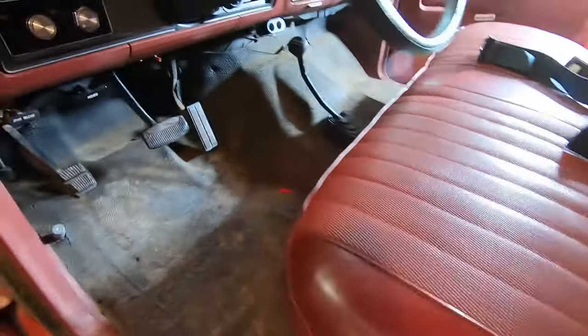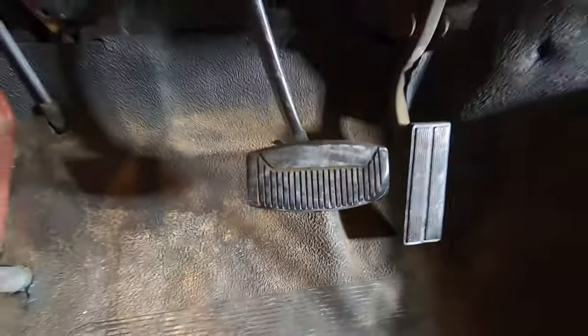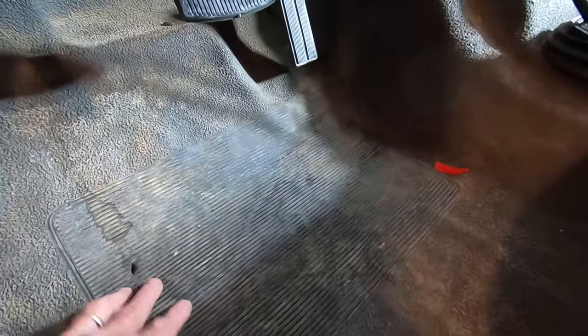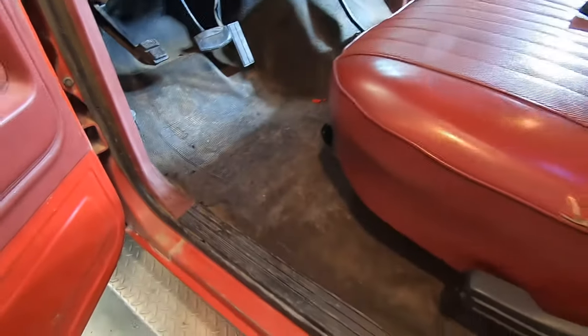I've got a new brake pedal pad — the old one's not really worn, just a little bit on the corner, but I've got a new one to put on. I've also got new carpet. I'm going to take this rubber mat out, put some sound deadening material on the floorboard, and then put the carpet in to replace that rubber mat.